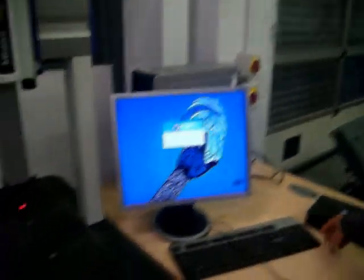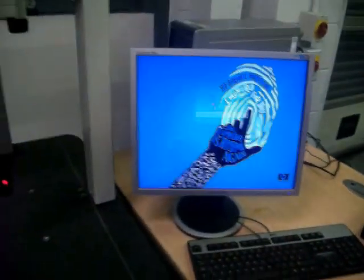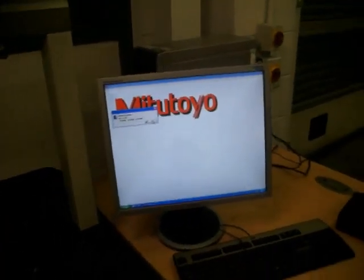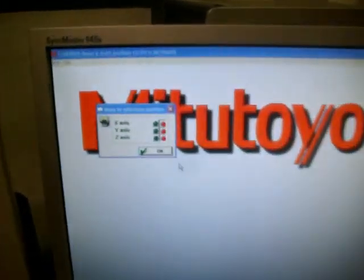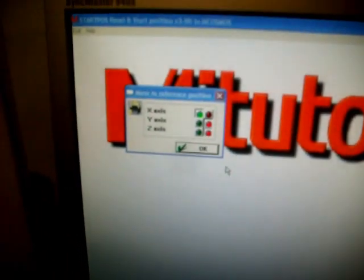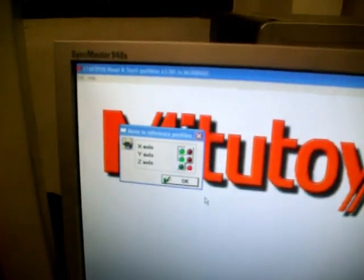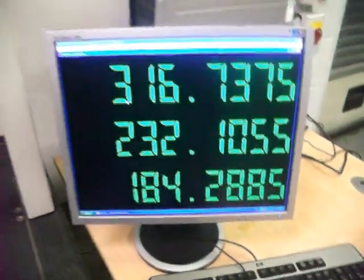Ken's powered up the computer that goes with the machine, so he's going to press Enter. Now it immediately comes up with the Mitutoyo screen, and it wants us to reference the machine. Ken's unlocked the X and we see it goes green, so it's referenced the X axis. He's now moving it and referencing the Y and the Z, and it goes to this screen then.